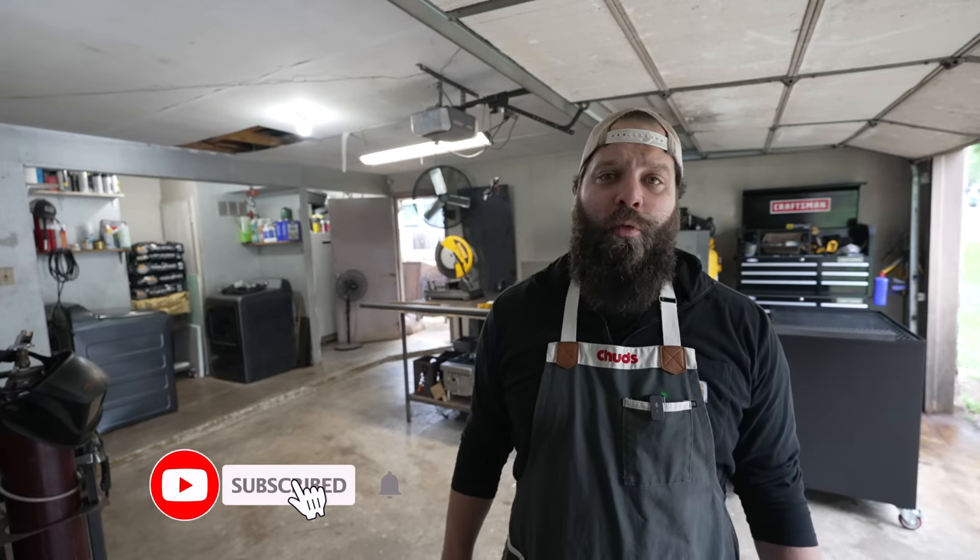What's going on everybody? Welcome back to Chud's BBQ. My name is Bradley Robinson and today is episode two of the reverse flow smoker build series. If you're just joining us, last week we talked about all the tools and things we're going to need for this build, and now it's time to start building. Whenever starting a new pit build I always like to start with the frame.